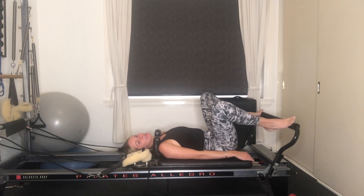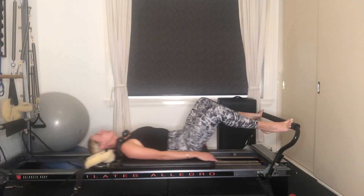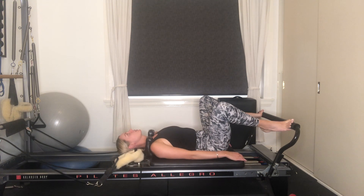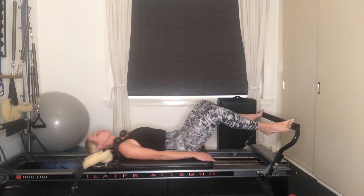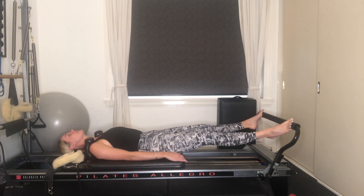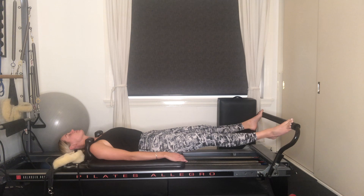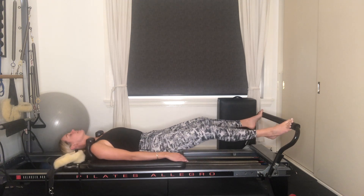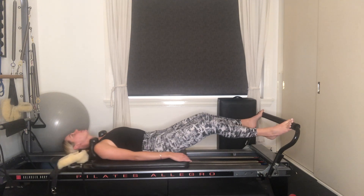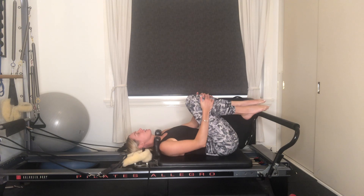All we're going to do is place our toes exactly where our heels just were. Keep the heels lifted. Press away from that foot bar and then inhale to bend. Exhale, finding length. Tailbone's still heavy. Bellybutton's drawing away from your pant line ever so slightly. Four more, three, two, heels are still lifted. Last one, pressing out all the way. Bend your knees, drop the carriage all the way in. Knees into your chest, give yourself a little rock from side to side.